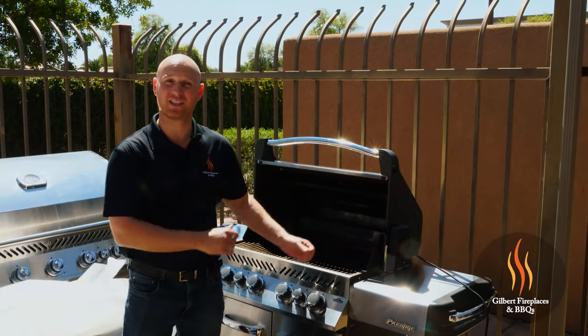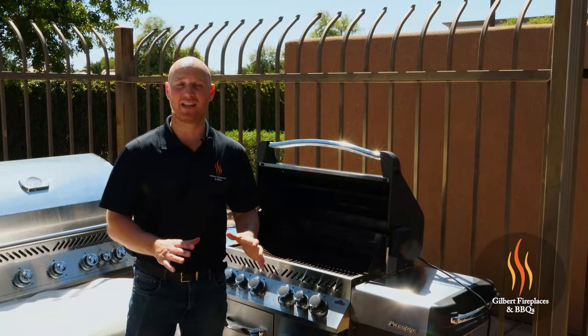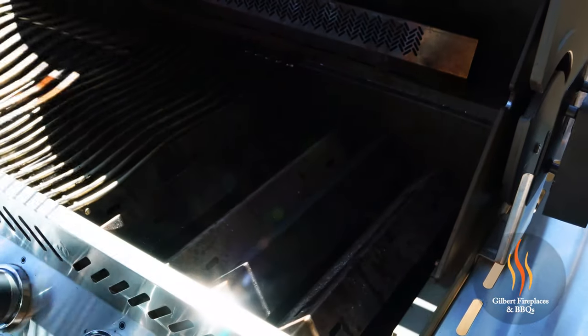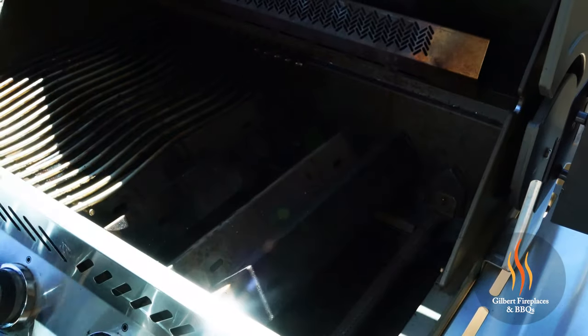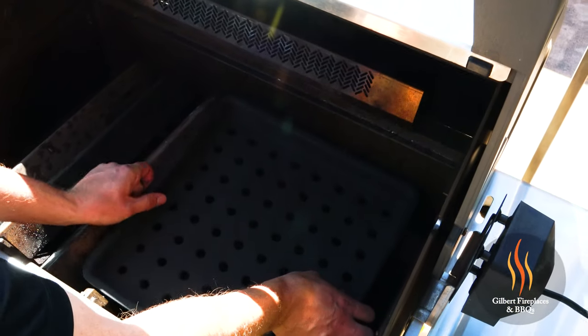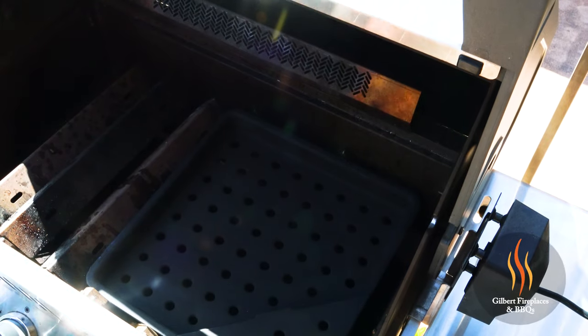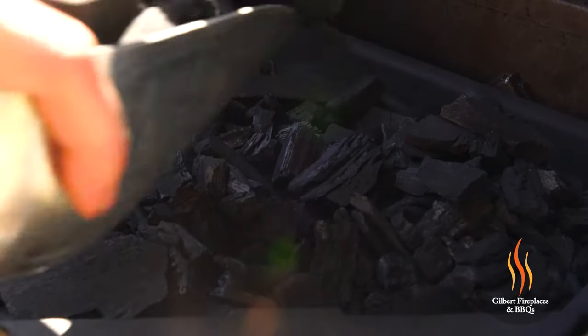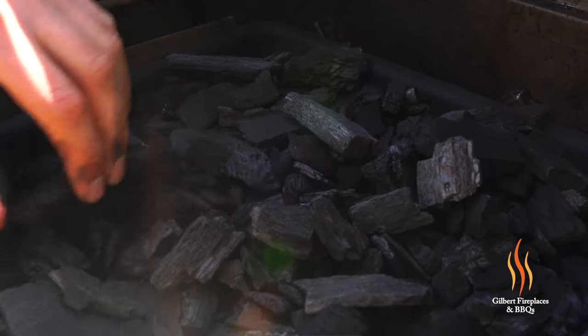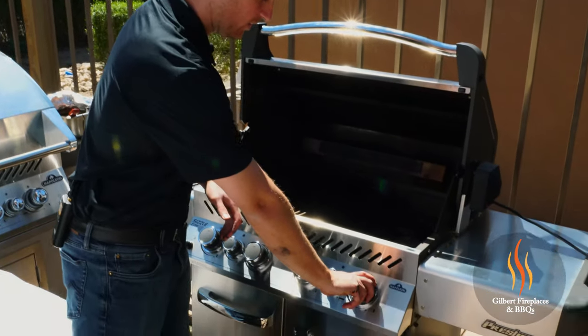What's neat about the Napoleon grills is they have a charcoal insert that you can drop inside and use the gas burners to light. So we're going to cook those red skin potatoes over charcoal. To set this up, we remove the main cooking grate and also the flavor shields that rest over the burners. Once the tray is in place, just take your charcoal and fill that tray. The easiest part is getting the charcoal lit — all you do is turn on your two main burners and allow the flame from the gas to light the charcoal.